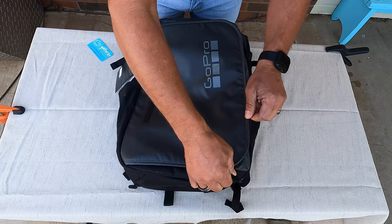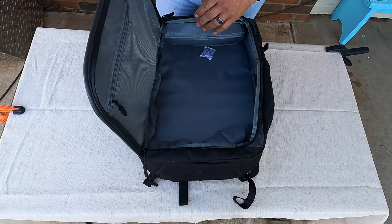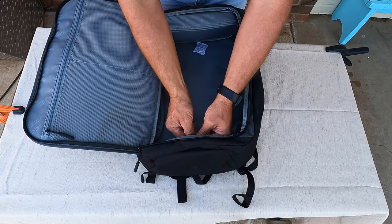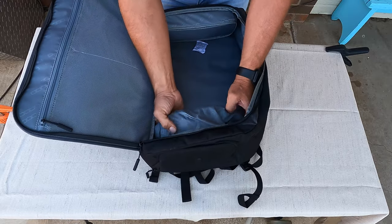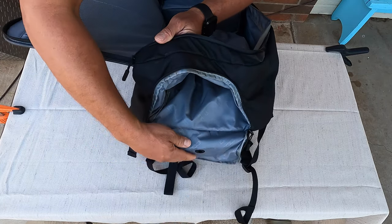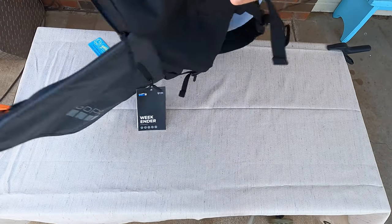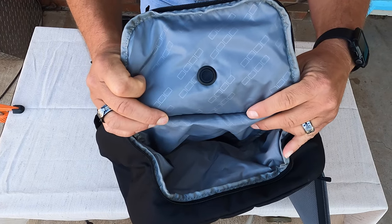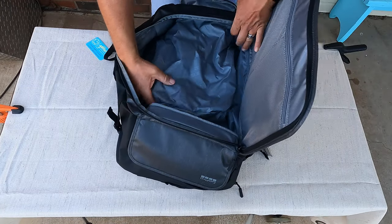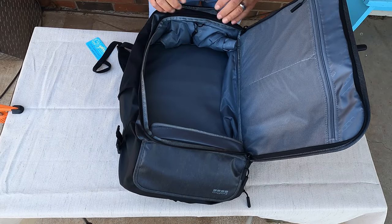This whole entire piece right here unzips and folds out, unlike my Daytripper. The Daytripper only has the zipper on the top and folds open, but this has the full D-sized flap. So we've got this collapsible pouch here, which I believe is for dirty clothes or shoes — something you want to shove in there. I really like that. The Daytripper does not have something like that. It's breathable inside and it's got a little port to make it easier. And it's collapsible — roll it up and tuck it back in.